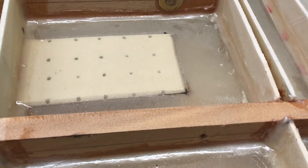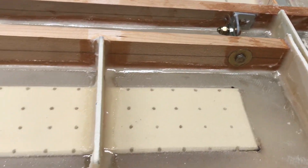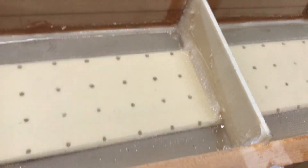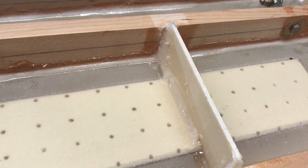All the ribs glued down, cut around the core board.